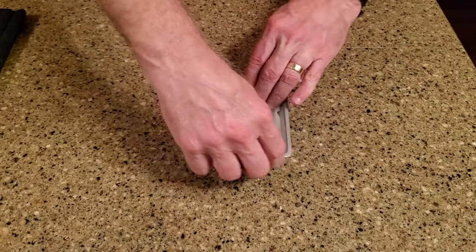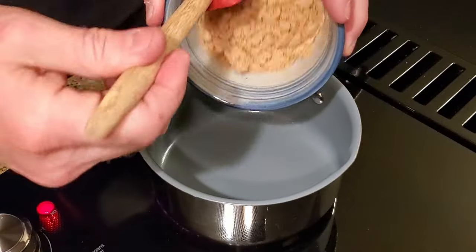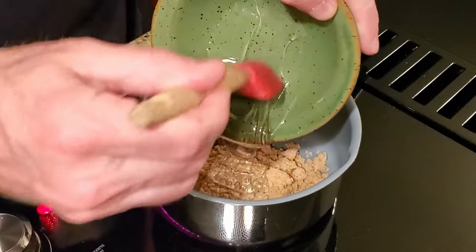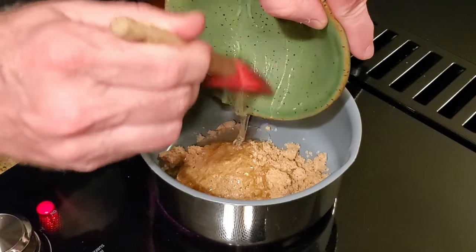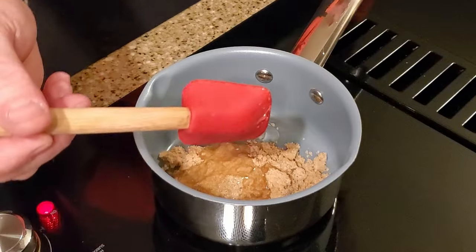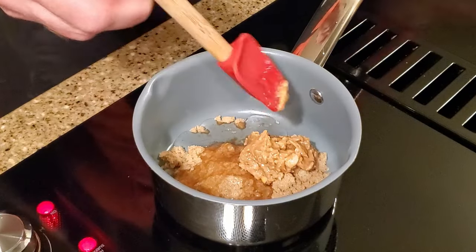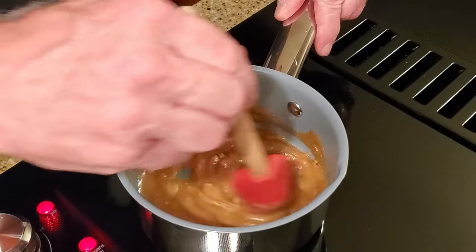Line the baking pan. In a saucepan over medium heat, add the brown sugar, corn syrup, and peanut butter. Stir it frequently so it doesn't burn.